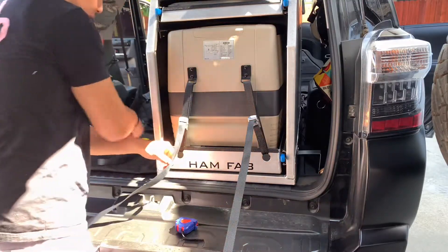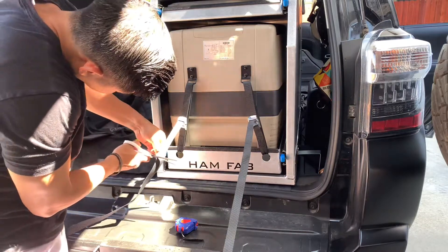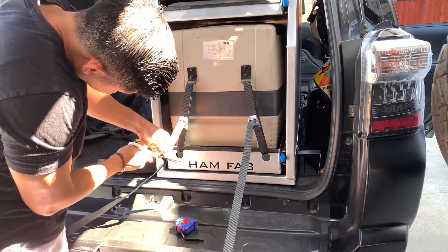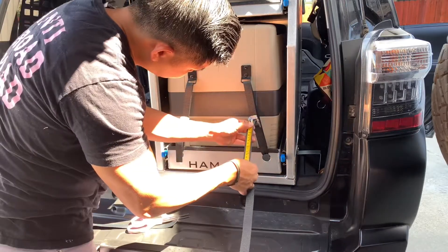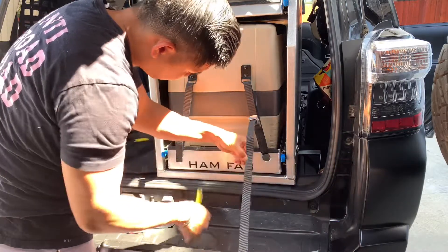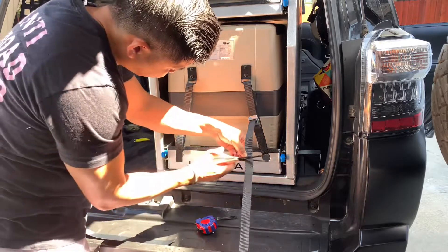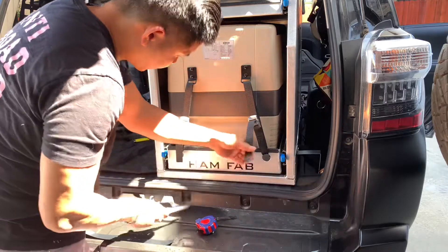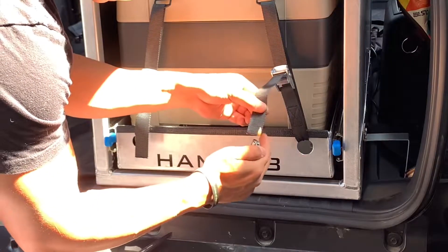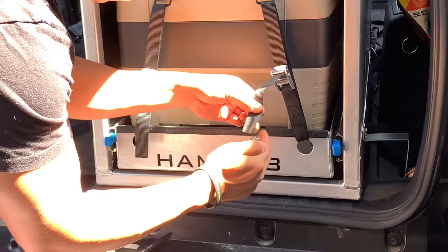I'm going to measure about six inches, leaving a little extra room so we can pull and tighten it, then go ahead and cut. I take a lighter and burn off the ends to stop the nylon from fraying.